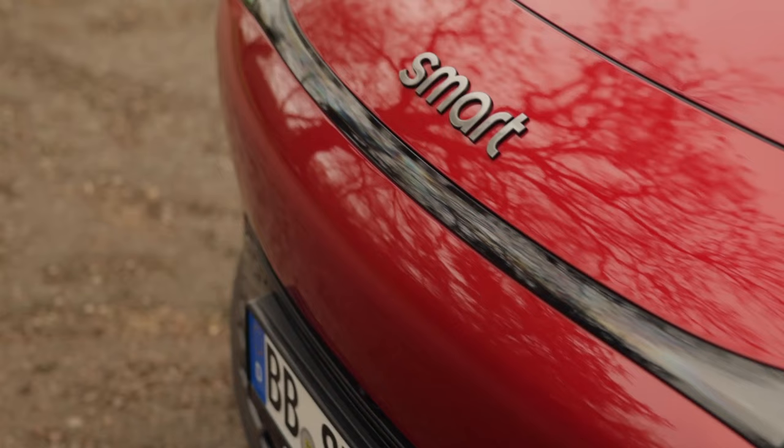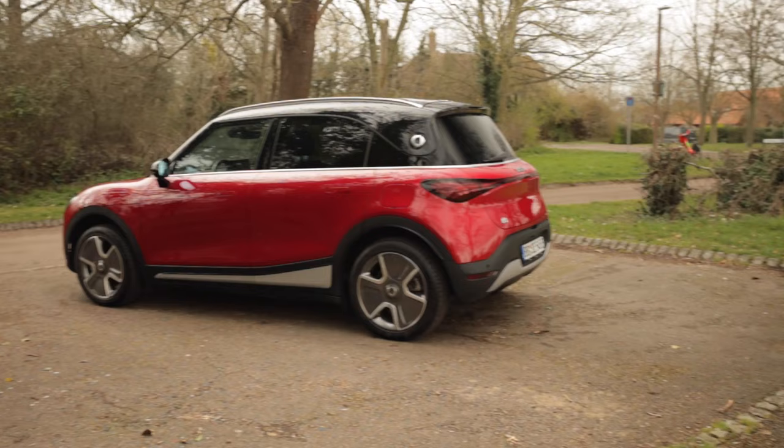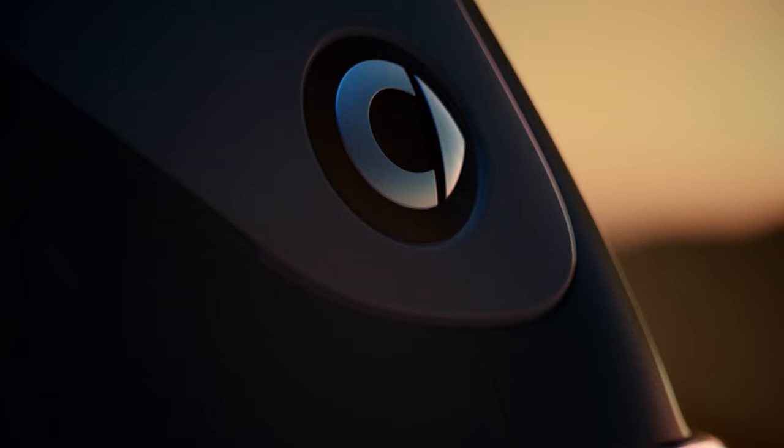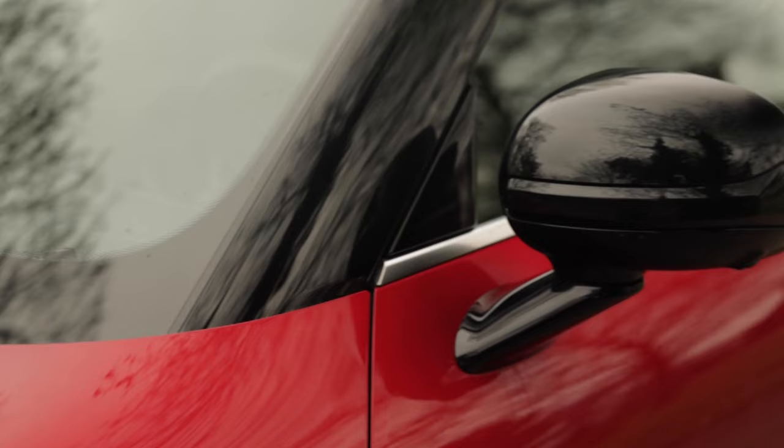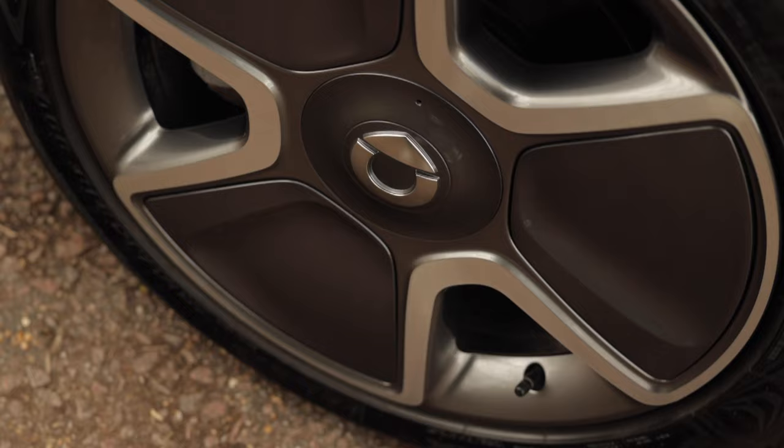As we move on to the side profile, this car looks quite deceiving. It looks quite small, but it's actually approximately eight centimetres higher compared to the Smart 4.2, the previous model in the range. We also have this overhang here for the roof design and that famous Smart logo that we can see on the back here, and that actually varies slightly dependent on the model chosen.